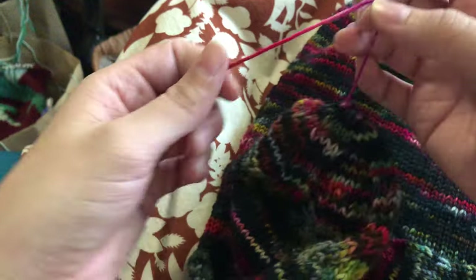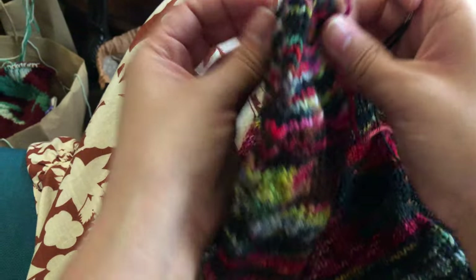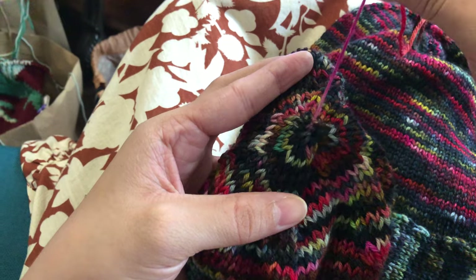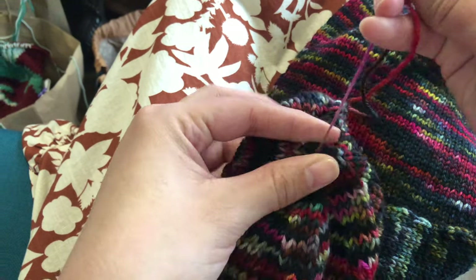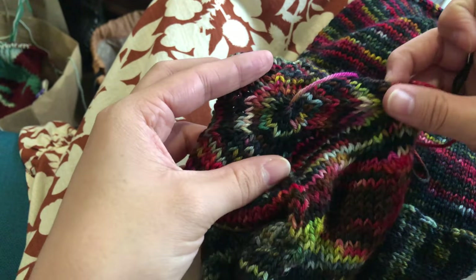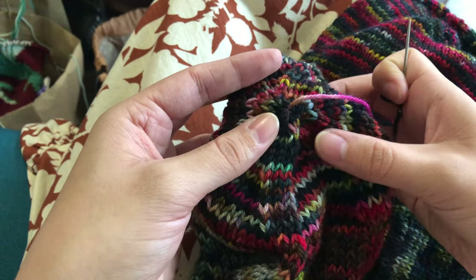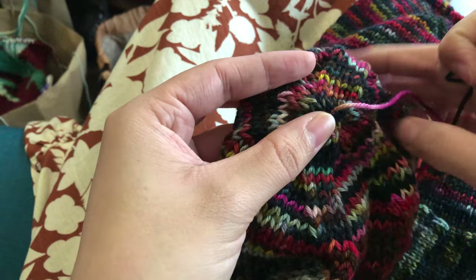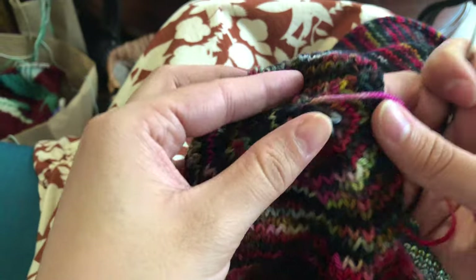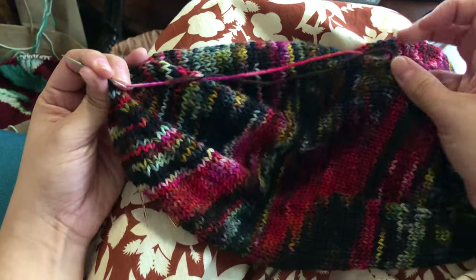So now I have this basically drawstring top and I'm just going to take it and close it. Then it says to just weave it in on the inside, basically through the backs of the stitches. I pulled it tight and what I'm gonna try to do is put it through the inside, but obviously it's closed now - I have no access to the inside anymore.